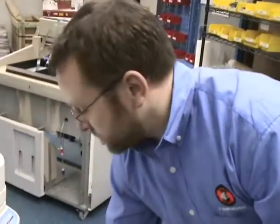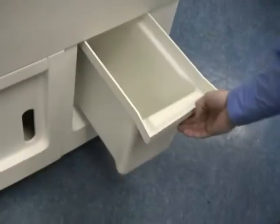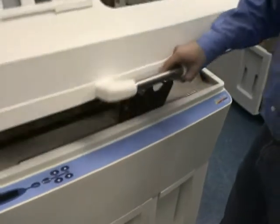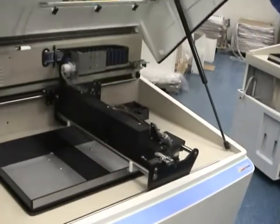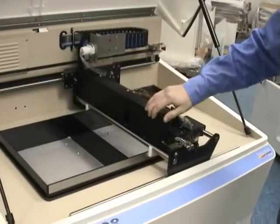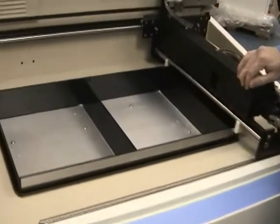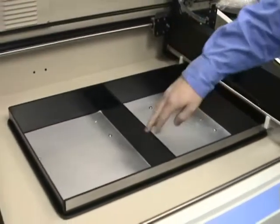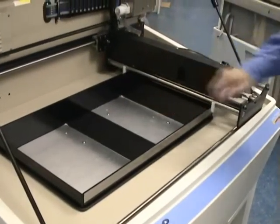Overflow bucket — very much like the Z-Printer 310. When we go under the cover, the first thing you'll notice is that the pistons are much larger than our other machines. We have a 14 by 10 inch by 8 inch deep build volume.